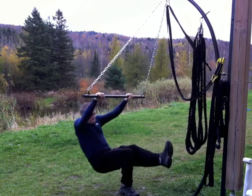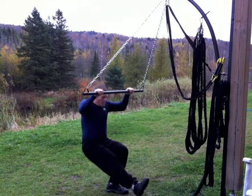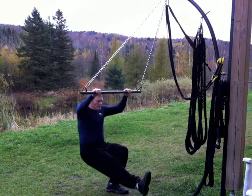Today after my run I decided to work out some other things that I didn't work out yesterday. So I worked out posterior chain, some glutes and hamstrings with some dips using the bar as a bit of an assist, and single leg pistols.